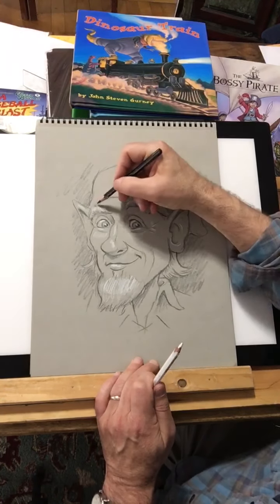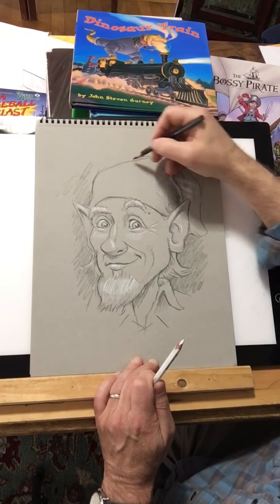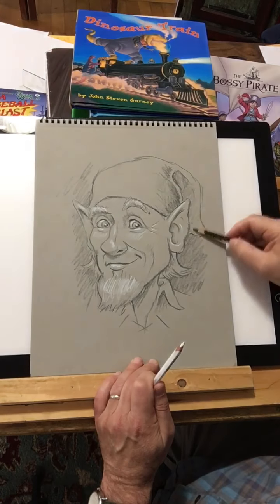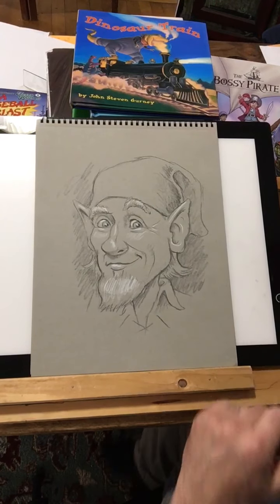I could spend another hour on this easily, but I think I'll just stop because I think that gave you enough of a taste. So thank you very much, and I hope I will see you this summer.